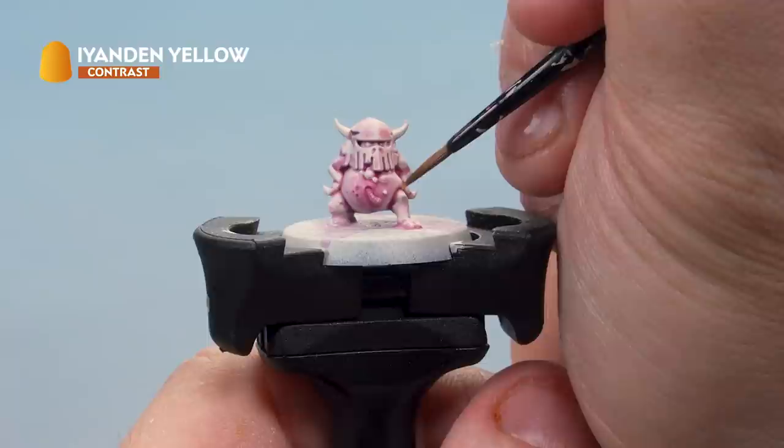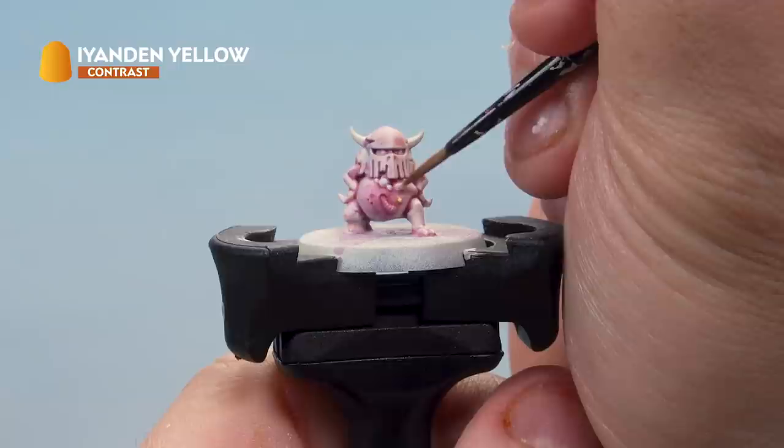With that done, we've got some Iandon Yellow contrast paint thinned down with contrast medium about one to one, and now we're just going to place that over the boils and pustules on the nurgling's skin.